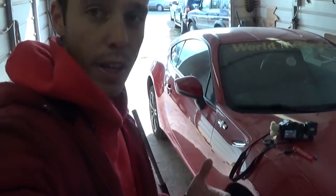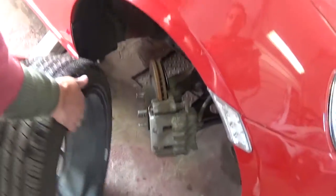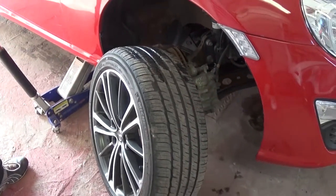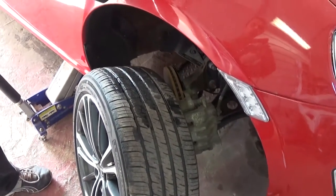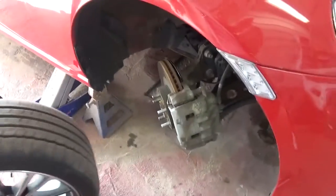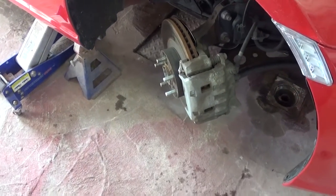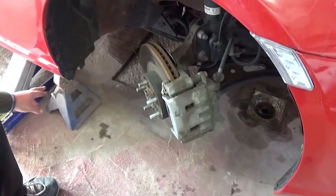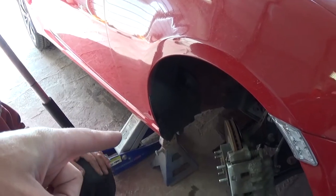Hey guys, welcome back to the channel. Today we will be replacing the wheel hub on a Scion FRS or Subaru BRZ. We're also going to show how to remove and replace brakes in the meantime, because it's about the same procedure - you have to remove the brakes anyway. We'll be installing our old brakes since we don't have new ones, and we'll inspect them. Make sure you jack the car up, use a jack stand, and take the wheel off.